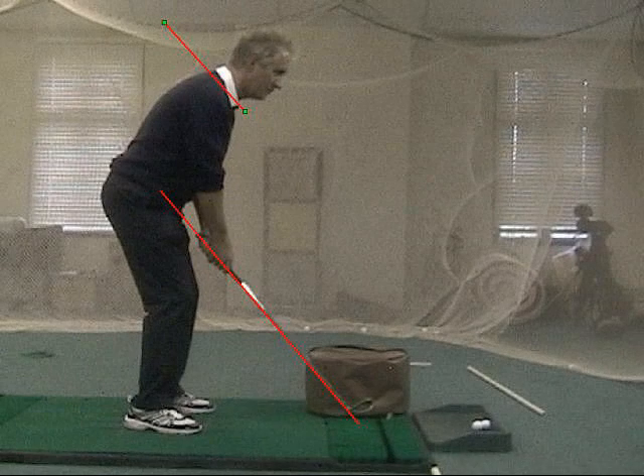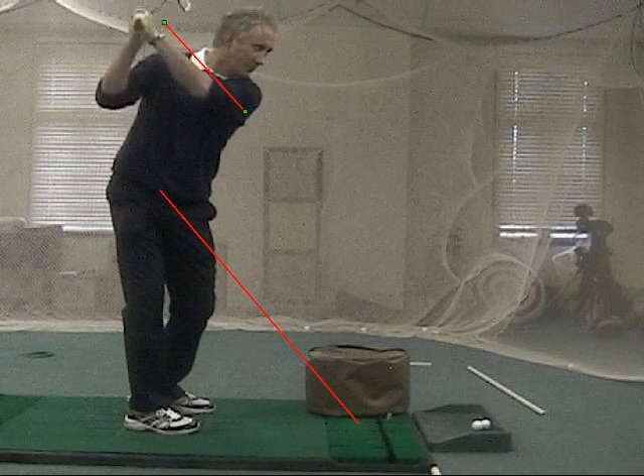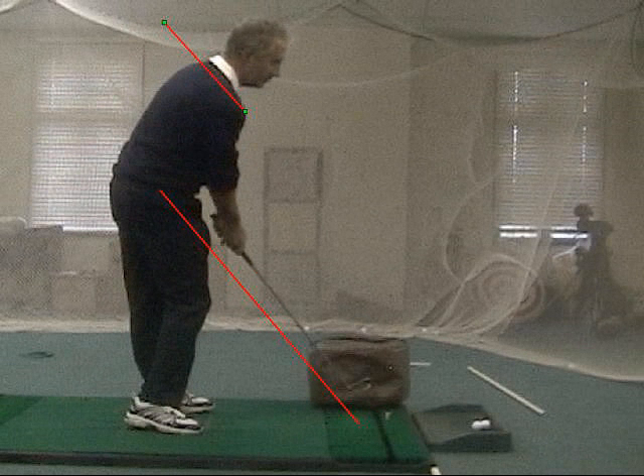So this is very achievable. It's up, it's around, our back's turned, we're on plane, and we drop it and we release the club face into the bag right there. That looks really good. Hips are open, shaft is leaning forward.